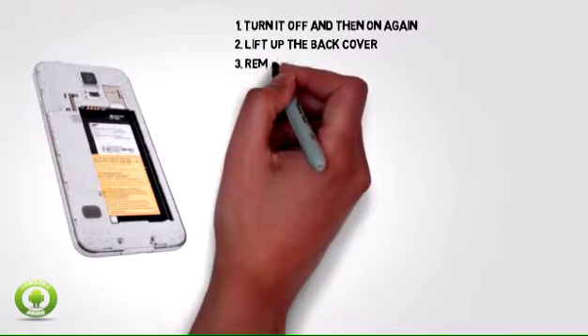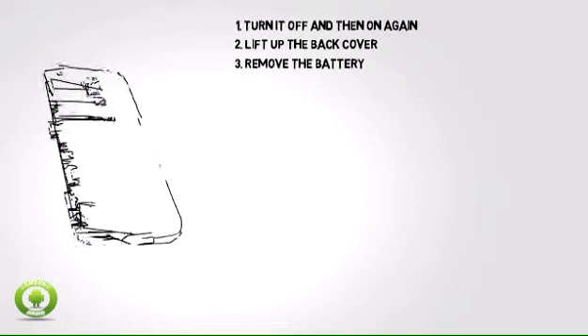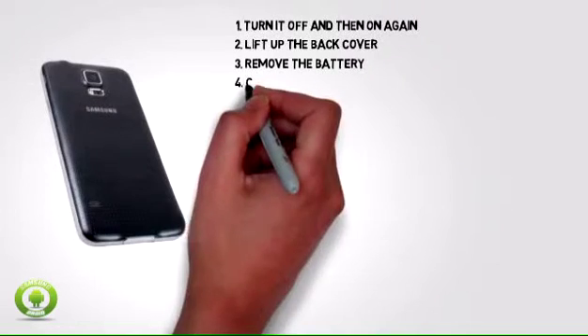Step 2: Using your thumb or finger, lift up the back cover using the small notch at the top left of the phone. Step 3: Remove the battery, wait for a few seconds, and then reinsert the battery.